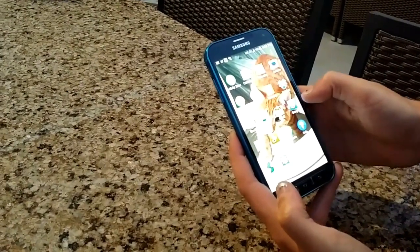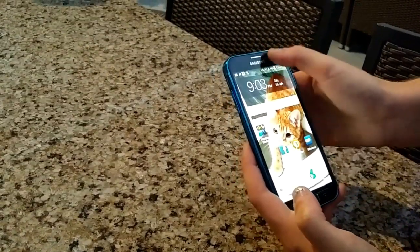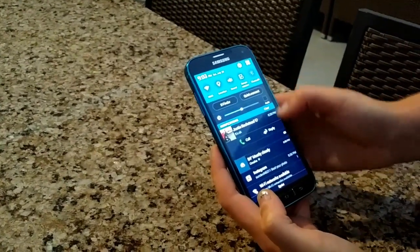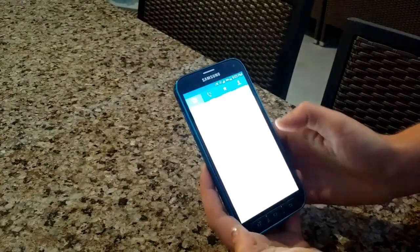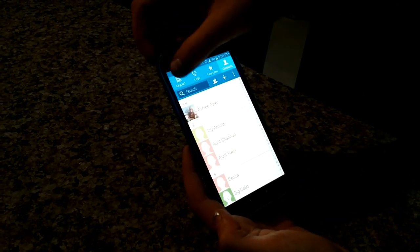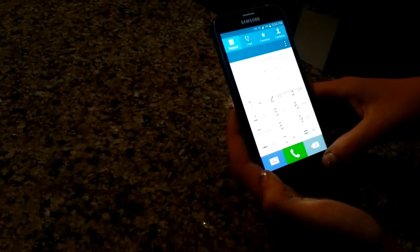This phone can record in 4K resolution — that's the maximum resolution for the rear camera at 30 frames per second. Of course, you can also record in 1080p at 30 frames per second. As far as the CPU, we have the Qualcomm Snapdragon 801, Quad Core 2.5GHz, Adreno 330 GPU.